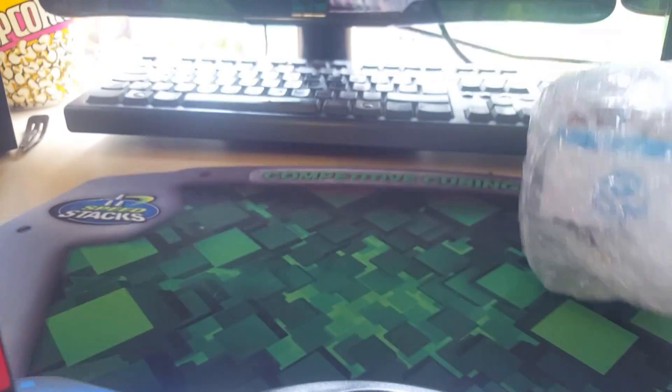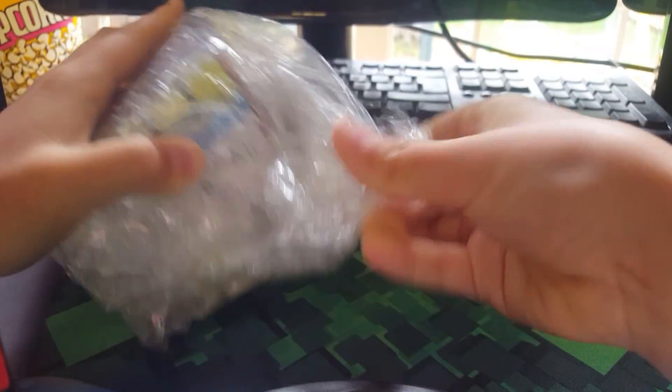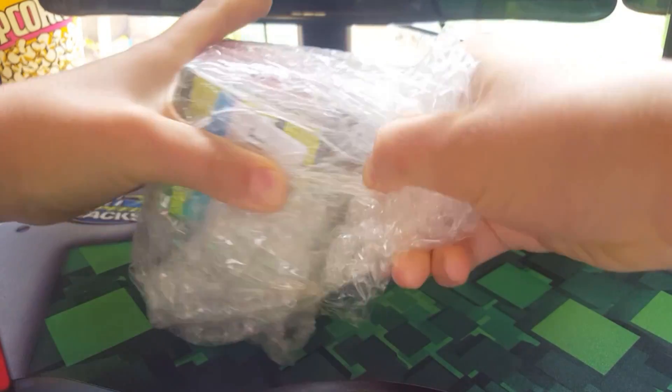Oh, look at that — comes with that nice box. Is anything in here? No, nothing else. So it just comes with this. It's a GAN 356 Air — I said that before. Oh, this is hot!